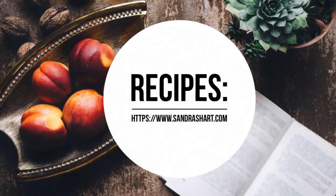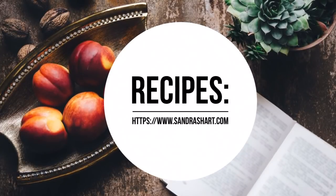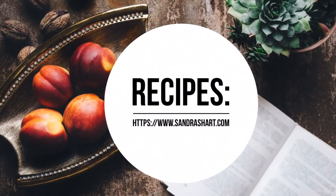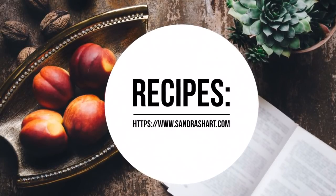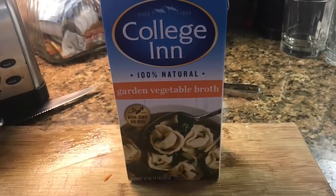Pea soup, lentil soup, potato soup, potato leek soup — a lot of different soups that I make will be on that website, sandrasheart.com.